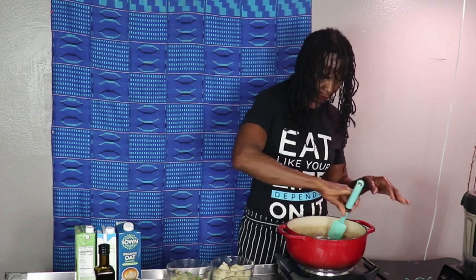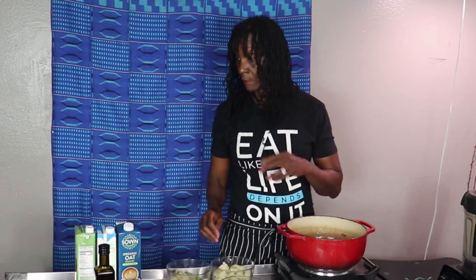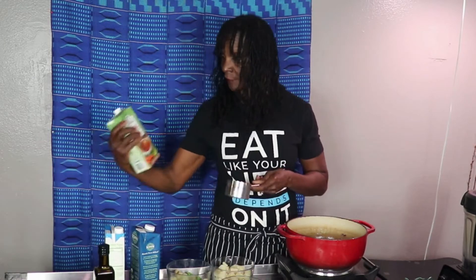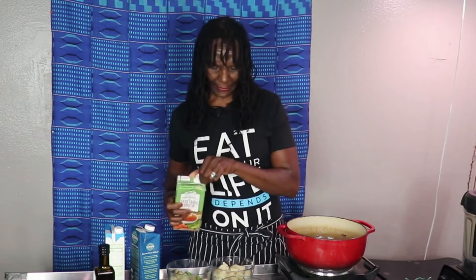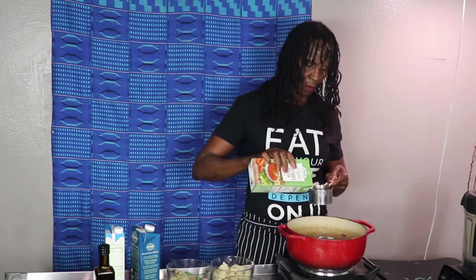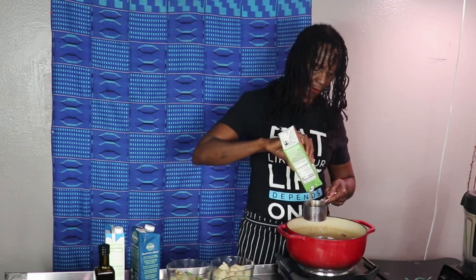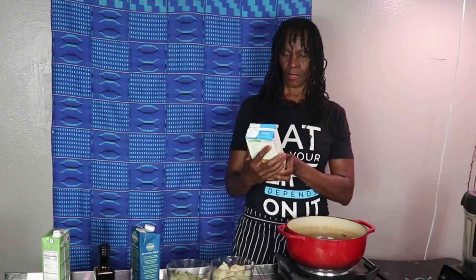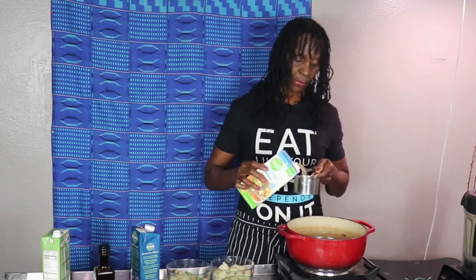Now I'm gonna add my broth — my non-dairy liquid. I've got some vegetable broth. I usually make my own broth but I don't have any, so we're going with store-bought. Make sure it's low sodium and vegan. I'm putting in about three cups of broth — two cups from Sprouts and one more cup of organic broth from Ralph's, if you're familiar with those California stores.